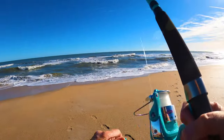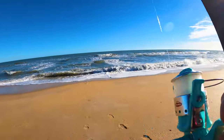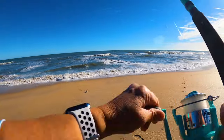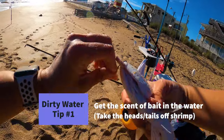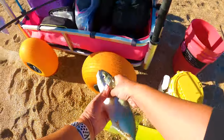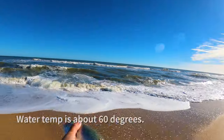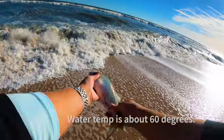We're already getting hit here on this little rod. A little bluefish — had that fresh dead shrimp on there. About 11 and a half to the fork, so he's got to go back. You ready to go home?